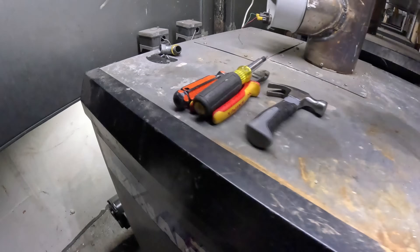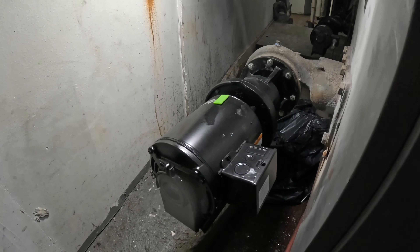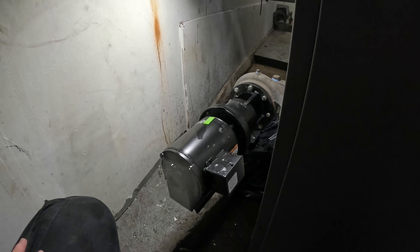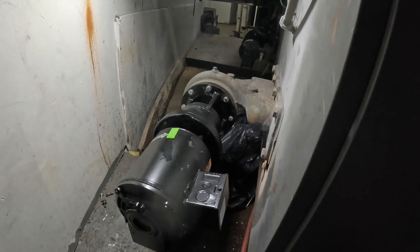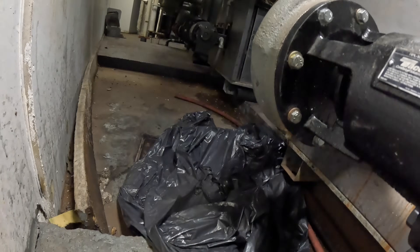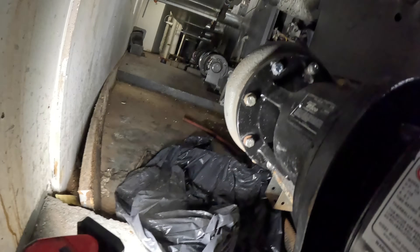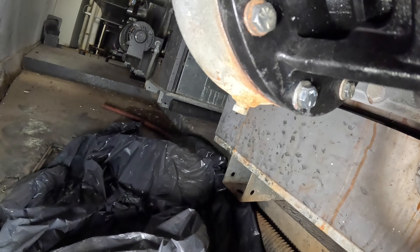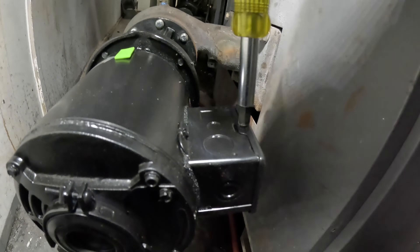Open it slowly — just crack it open and stop when you hear water passing through. It's cracked open. Let's open the next one slowly. Fully open. It's looking good! Keep an eye on this. I opened up those valves — dump a little water out, make sure there's no air inside. There is a vent somewhere but let's open up this electrical panel.